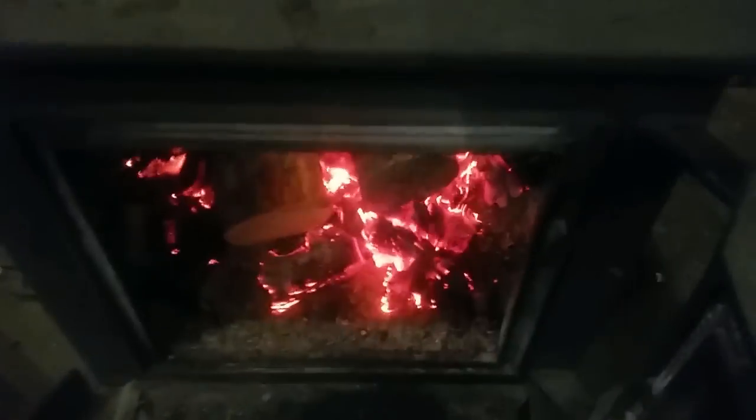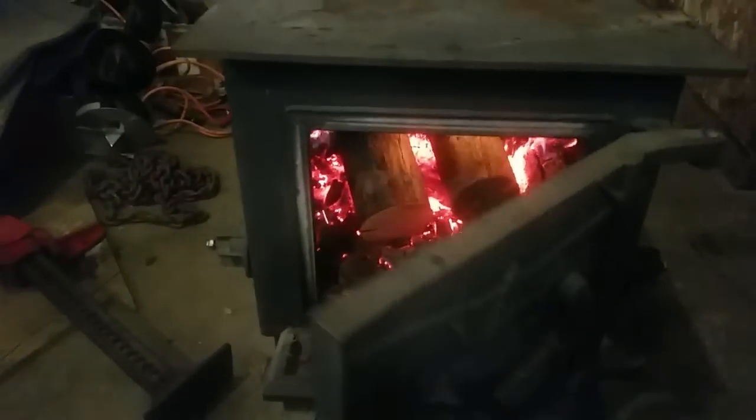Just adding a couple more logs — nice and toasty. I usually have a fan going that blows the heat off the stove, but it's pretty noisy so I turned it off for now.